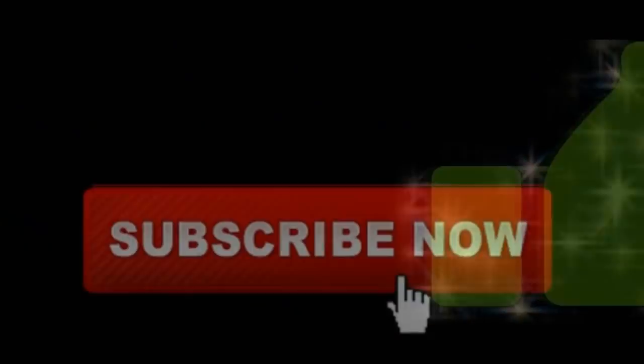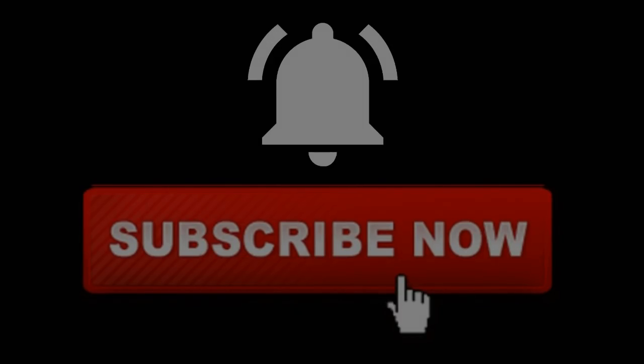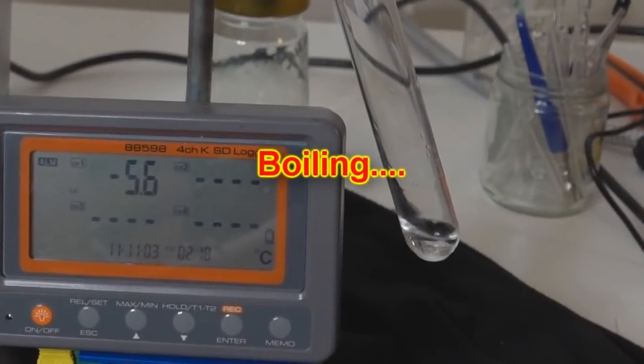If you like that cute little demo, give this video a thumbs up. Remember to subscribe and hit the notification bell. And if you really like this channel, you can support it directly through Patreon — links are below.